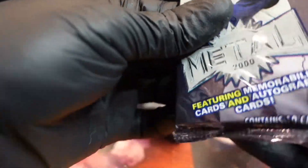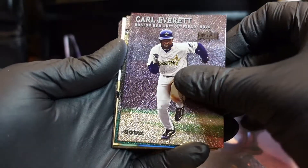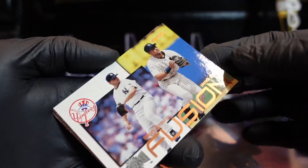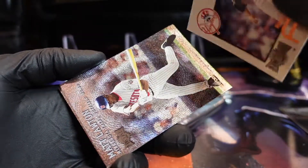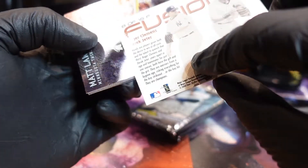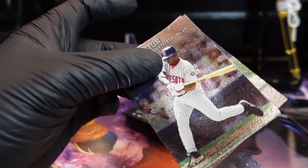So far so good on the sticking, hopefully we won't get any. Oh, what is this — Fusion! Fusion, bro! Roger Clemens and Derek Jeter. Is that one of 15? It's eight of 15. So there are 15 different fusions. Still a nice looking card — we'll bag and tag that.